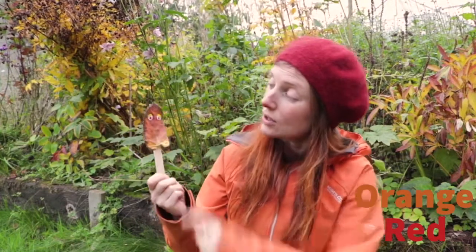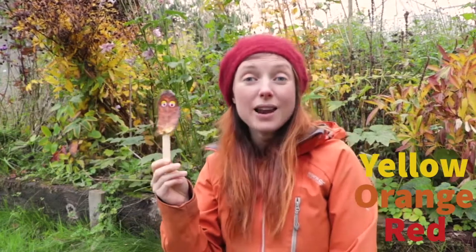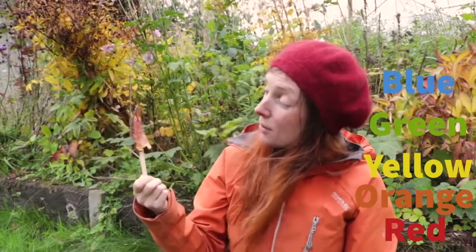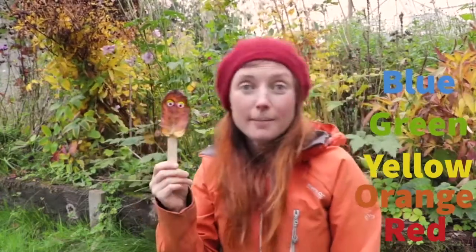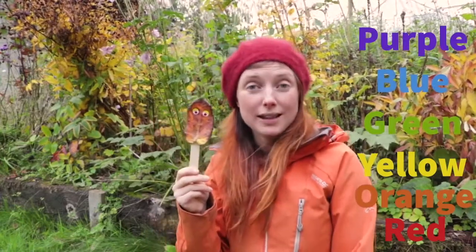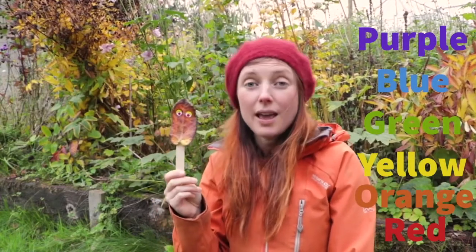And do you know what colours there were in the rainbow? Can you remember, Krinkle? Krinkle says there was red and there was orange like the colours on your body. There was yellow and there was green and there was blue and there was another beautiful colour — there was also purple or violet in that rainbow. So many beautiful colours, more colours than we'd ever seen.